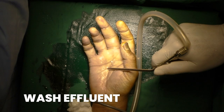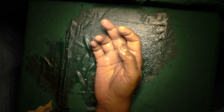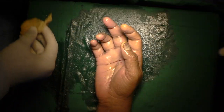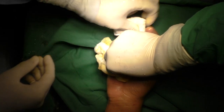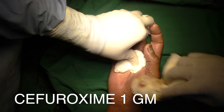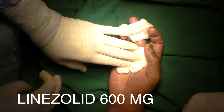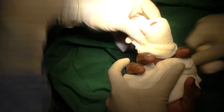Once the wash effluent is clear enough, tourniquet was then released. Gentle compressive dressing was done. Arm was kept elevated post-operatively. We started him on injection Cefuroxime 1g IV twice a day and injection Linezolid 600mg twice a day for three days, then switched over to oral antibiotics.